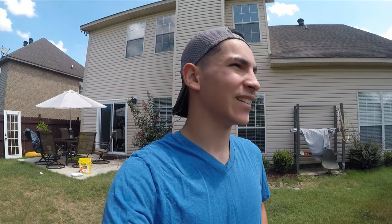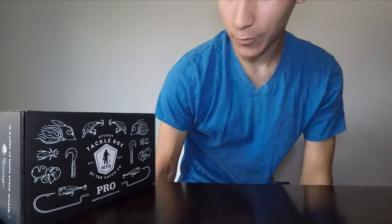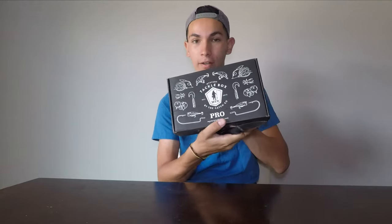Good morning guys, welcome back to another video. I had a boxing video for you guys today — I always record them outside — but here in Alabama we have this super strong heat wave going on. So I guess we're gonna do it inside. We're inside now and we are ready to do this month's unboxing, August of 2019. Dorothy and Amanda aren't here today, so it'll just be me. Let's get started with the unboxing.